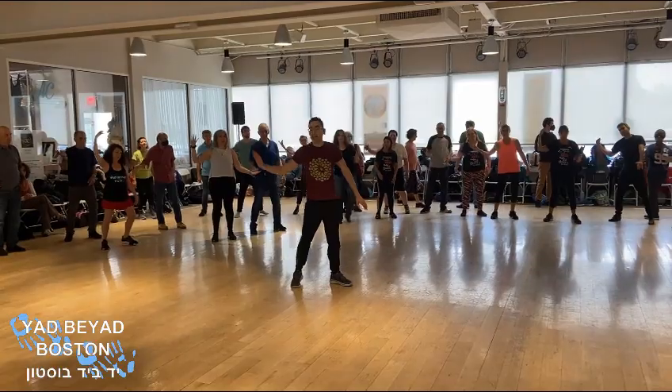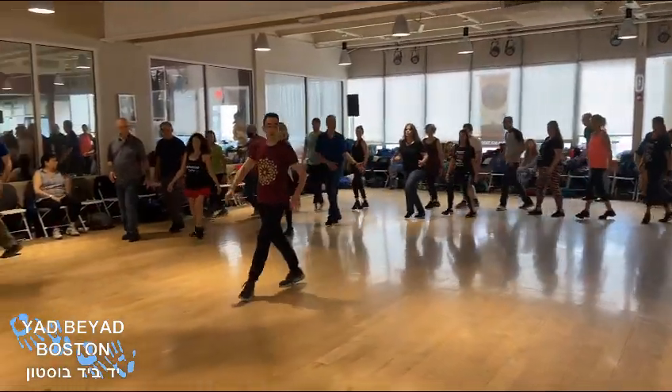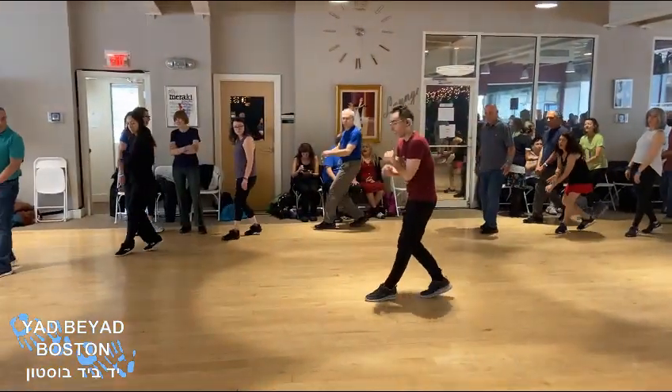Open and cross, open and cross. Step, cross, one, two, three. Side, behind, one, two, three. Cross, back, lift.